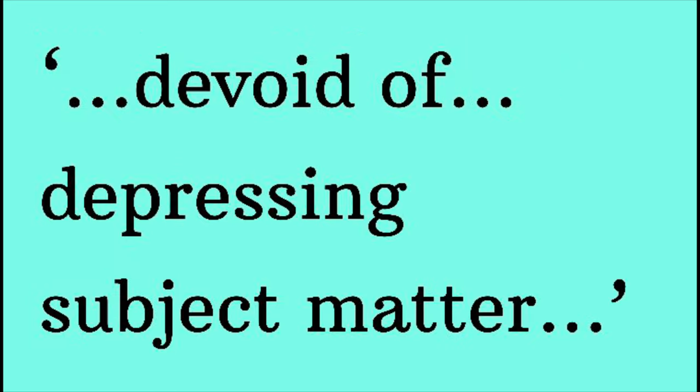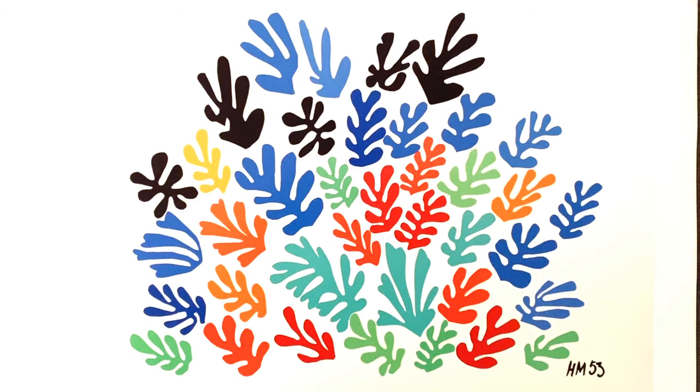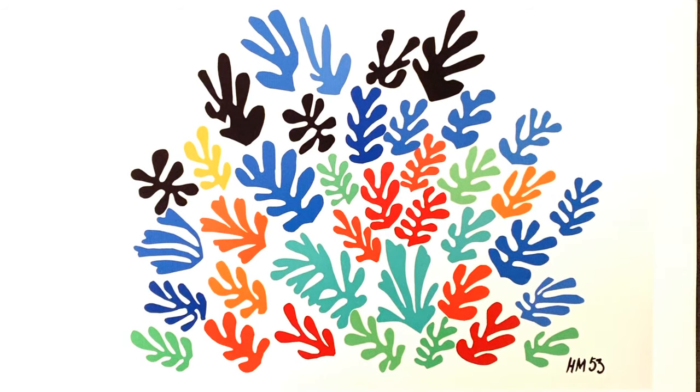Matisse said, what I dream of is an art of balance, an art of purity and serenity, devoid of troubling or depressing subject matter. He seems to really have grasped that ethos here. Next, we're going to look at the materials that Matisse used to make this.